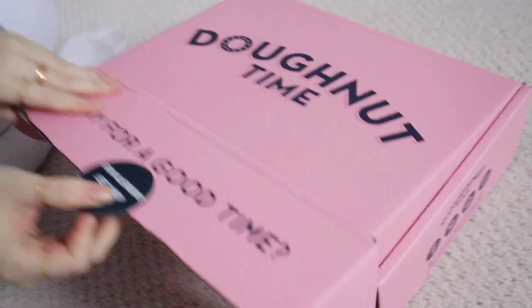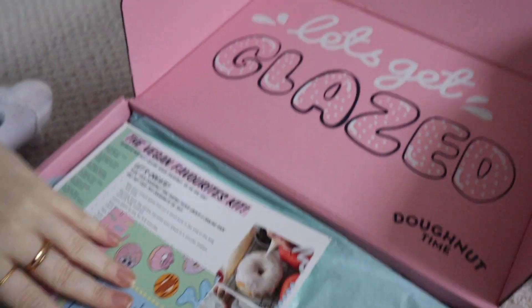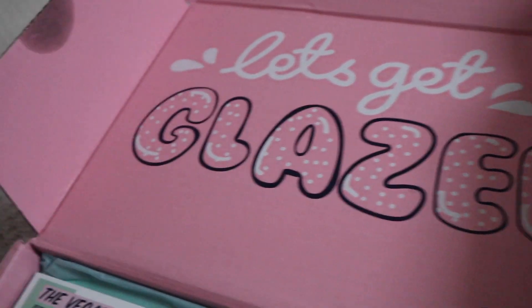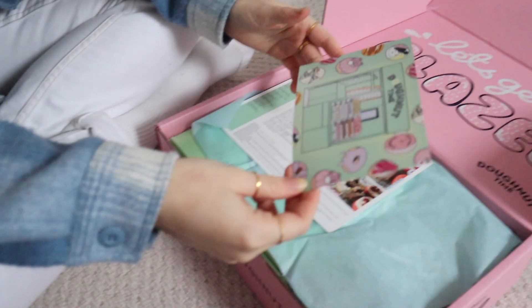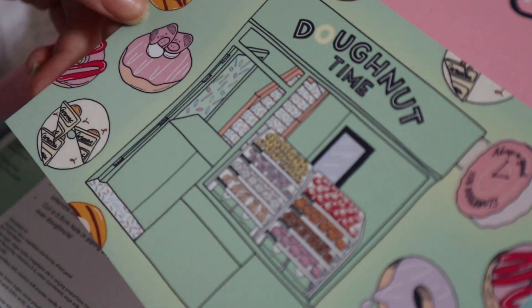Maisie, are you going to help us out? How are you doing? I'm really good. Let's do this! What have we got inside? Let's get glazed — it's a play on words. So this is what the little shop looks like.